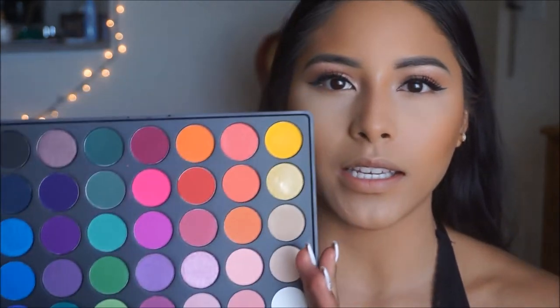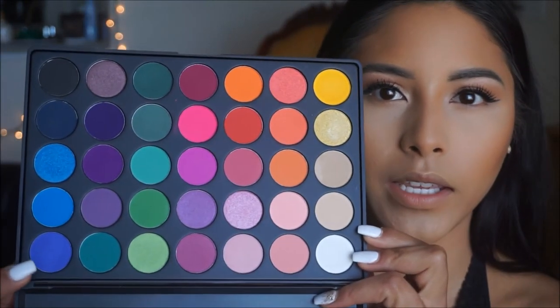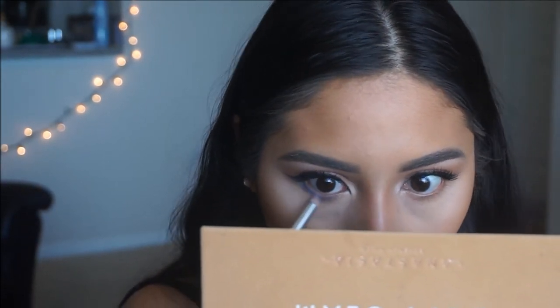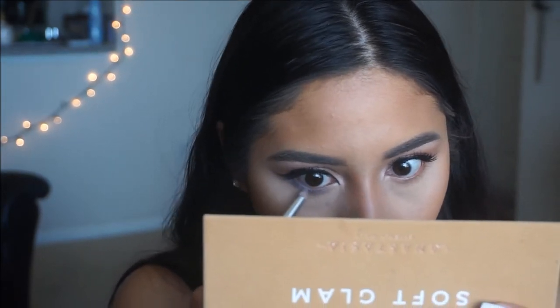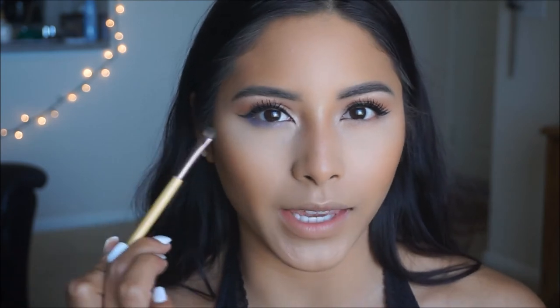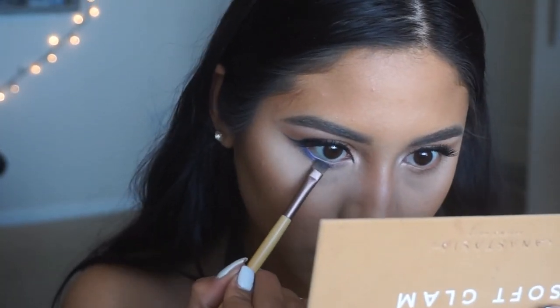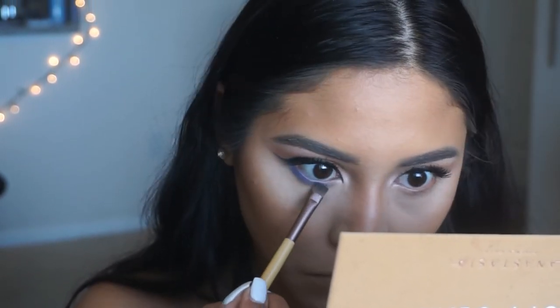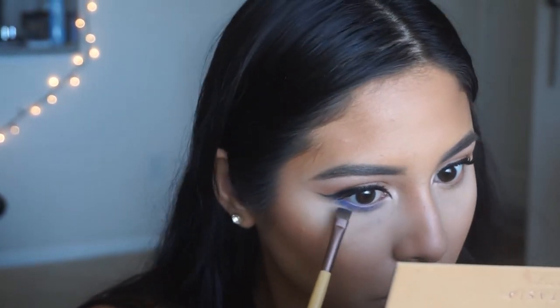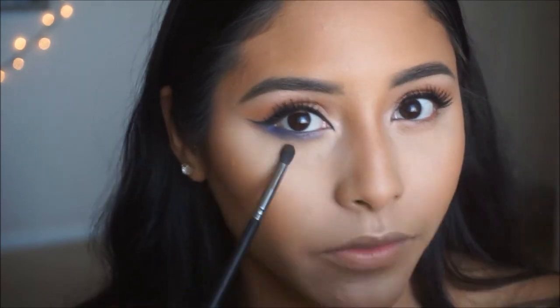On to our lower lash line — I'm going to be taking the 35B palette from Morphe and using these two blue colors in the palette. I'm applying the first blue color on the lower lash line with a pencil brush. Then I'm switching over to a flat brush to get really close to that lower lash line and stamping it on. I'm taking a small clean brush to buff out right underneath it to really smoke it out and get rid of any harsh edges.